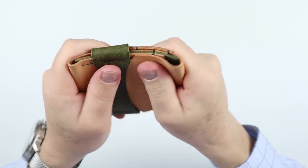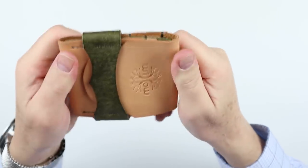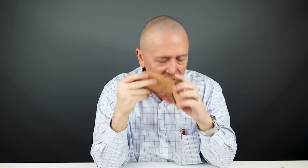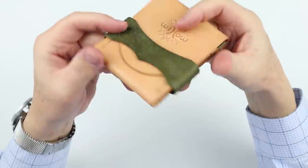It feels great. That smells so good, and the squeakiness of the leather — love that. I think we're going to really like this one.